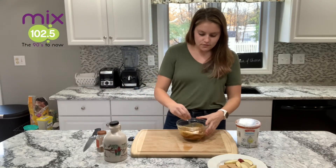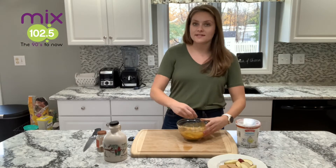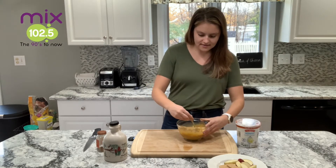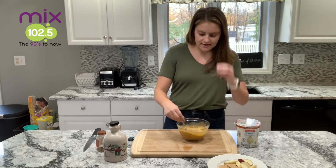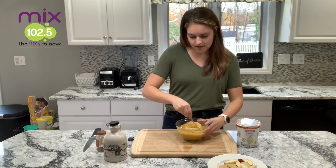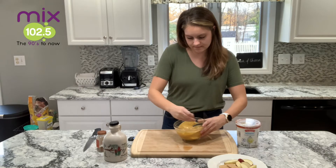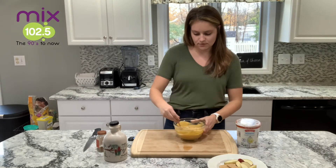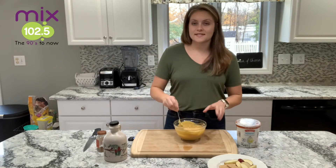This is a great after school snack, or this could be a healthier dessert for your Thanksgiving table. I like to use Greek yogurt because it gives it a thicker texture and can really be used with graham crackers or anything like that. I'm just going to mix this all together until it's nice and smooth. It smells so good — it smells like pumpkin pie — and it's as easy as that.